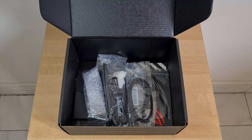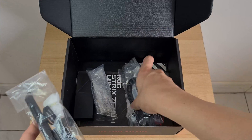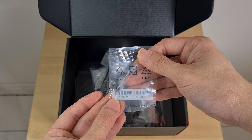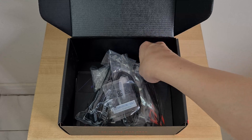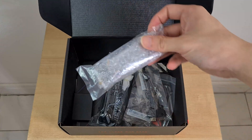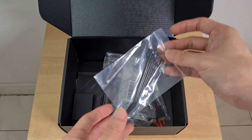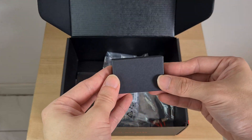The Z690i comes with quite a number of accessories, starting with a Wi-Fi antenna with a magnetic base, two SATA cables, and a spare M.2 Q-Latch attachment. The Q-Latch feature by ASUS allows you to install M.2 SSDs without needing screws, which is a pretty cool feature. Apart from this, we get a front panel USB 2.0 splitter cable and a front panel header extension cable — both allow you to get around tight spaces in your ITX case. We also get a pack of cable ties and a vertical riser card, which we'll cover later in the video.